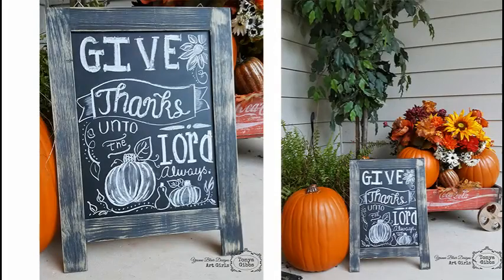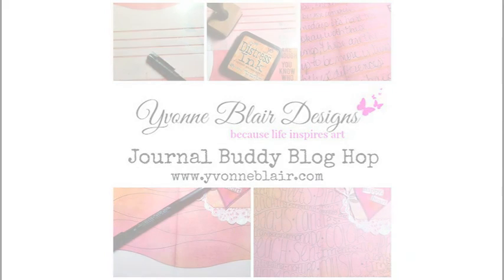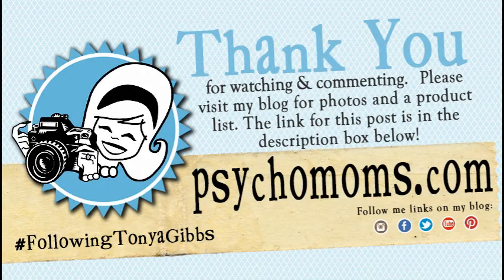I think I'm finished with this chalkboard — here's a glimpse of it out on my front porch, a close up, and what it looks like with the whole grouping. It makes a really nice entryway into my front door and it'll be a lot of fun when trick-or-treaters come knocking. Don't forget about the journal buddy blog hop over at yvonneblair.com — start the hop there and leave comments all around. Thank you for hanging out with me through this video — if you enjoyed it, don't forget to share it with a friend.